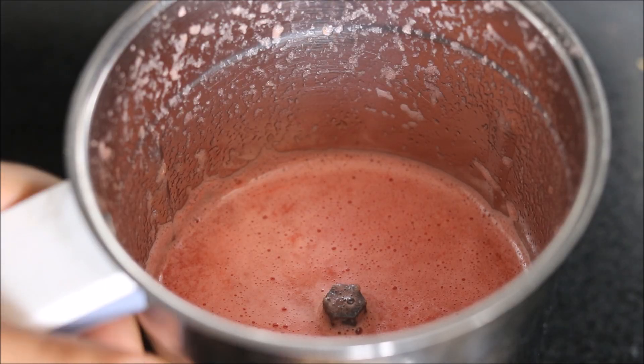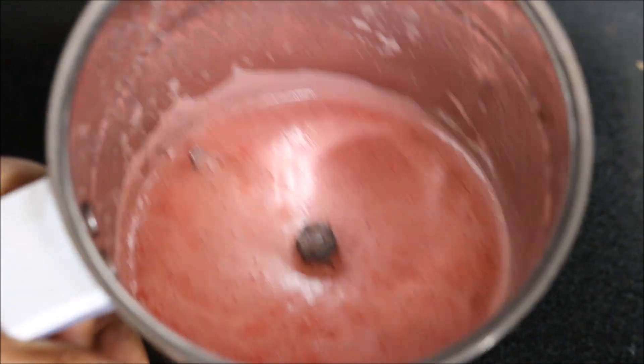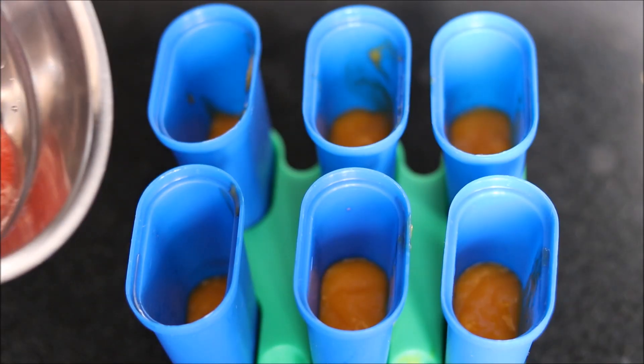Then we take watermelon into the blender jar and blend it nicely to get watermelon juice. Now we will pour this watermelon juice on top of our mango puree.